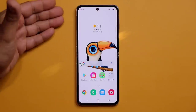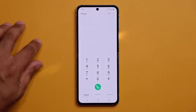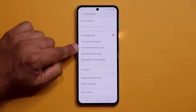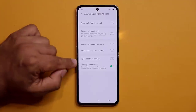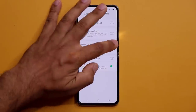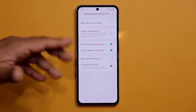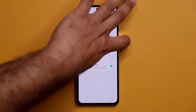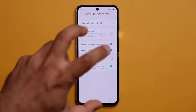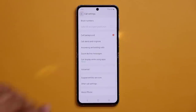Whether the phone is open or folded shut, go to the Phone app > Settings > Answering and Ending Calls, and enable physical keys for calls. You can press Volume Up to accept a call, or press the Side Key to reject or end a call — even when the phone is folded shut.